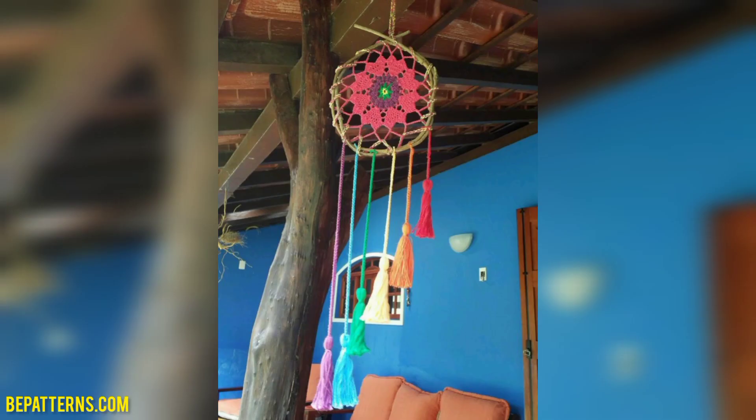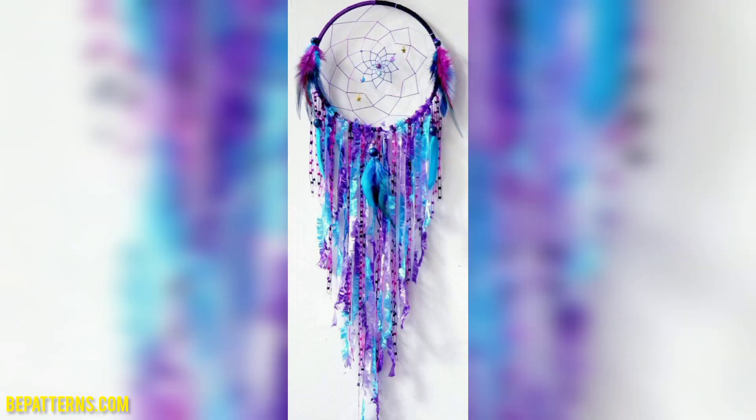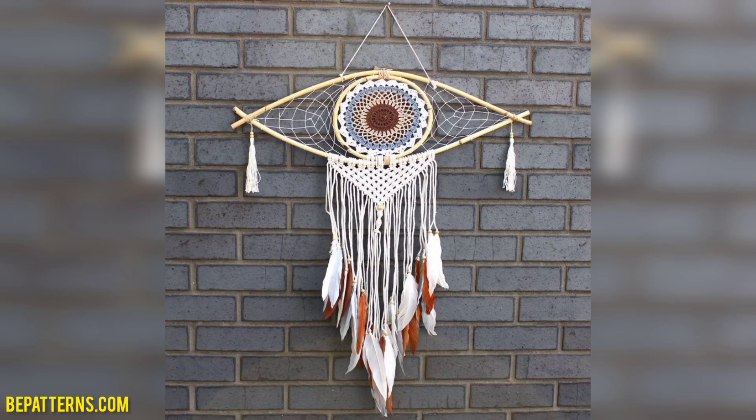If you want a beautiful gift for your friend, the crochet dream catcher is the best option. You can make it and give it to your friend — your friend will love it. Thank you friends for watching this video.